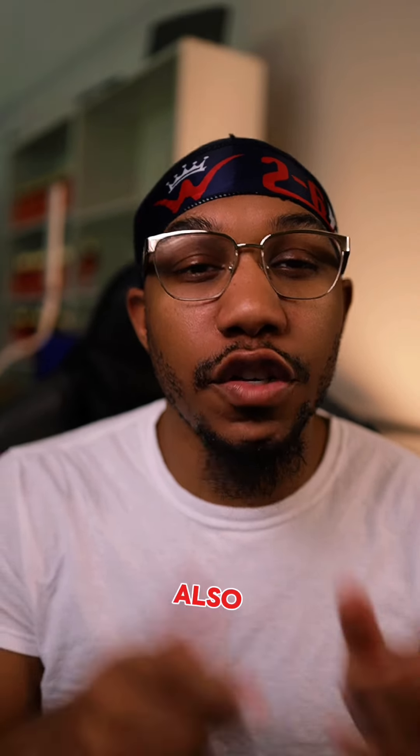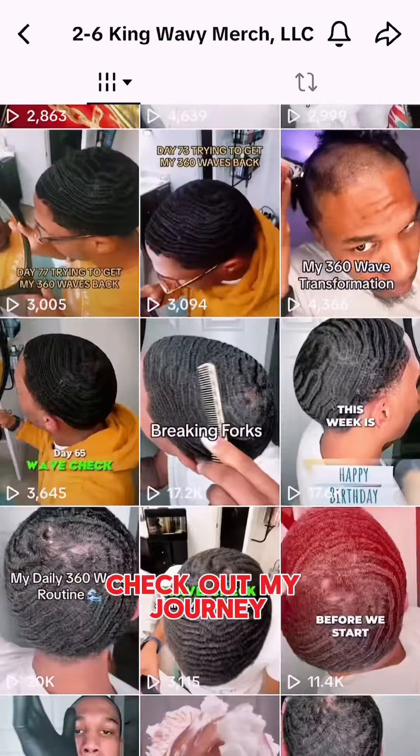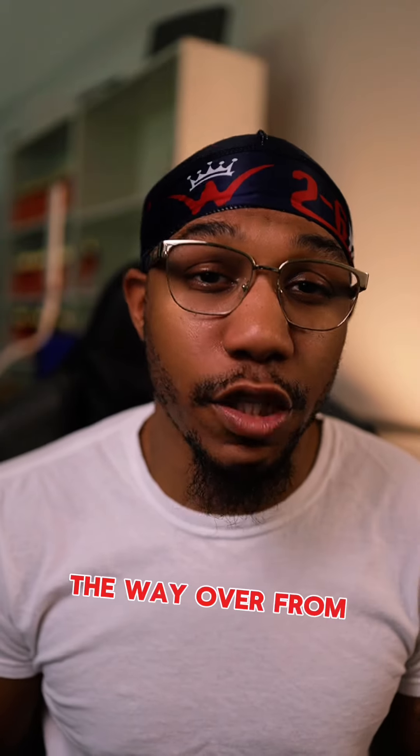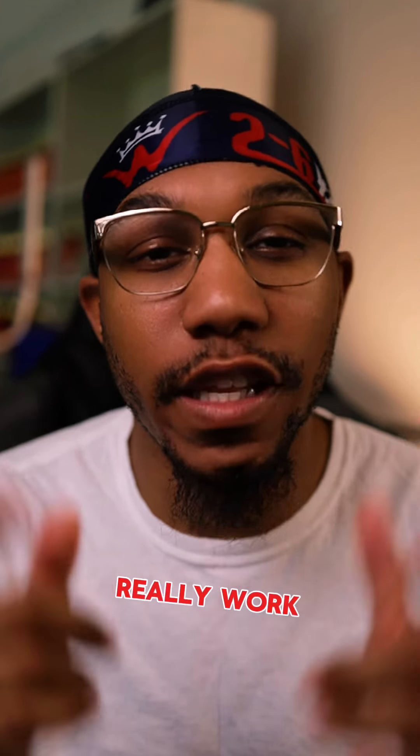Because in order to get waves, first and foremost, you need that brush. Secondly, you need that silk durag. All the brushing that you've done, you need to secure that progress. Also, the shampoo bar will help with your weekly washing styles.